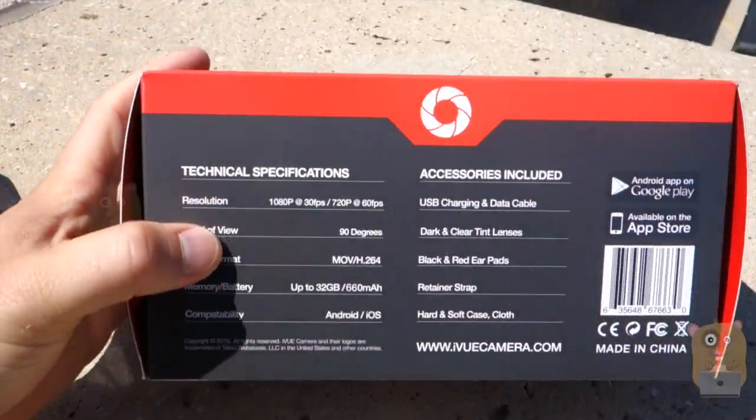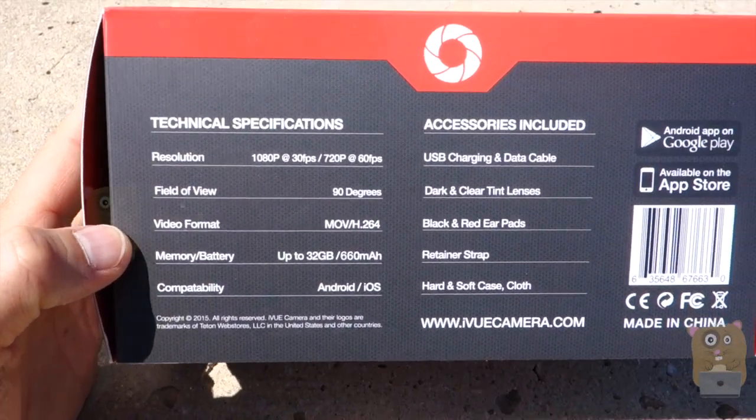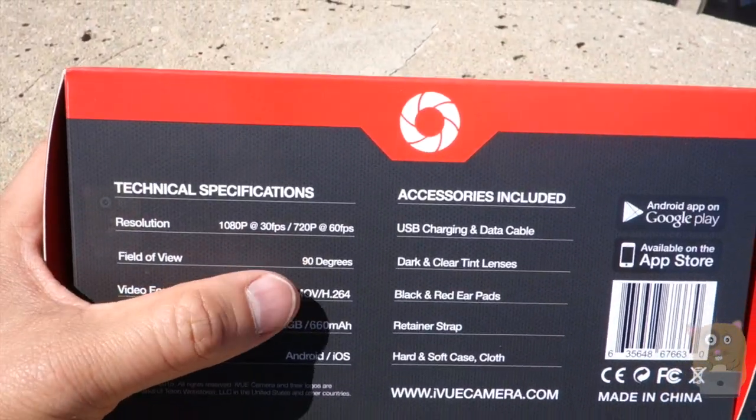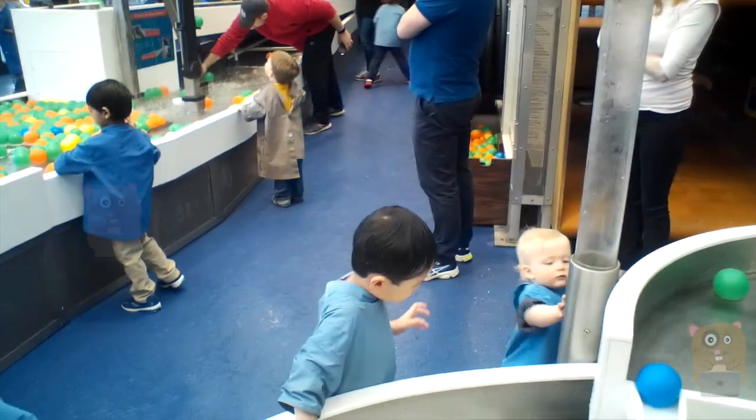Here are some of the specs. It's 1080p at 30 frames per second, 720p at 60 frames. The field of view is 90 degrees. The video format is up to 64. It can only accept up to 32 gigabytes.